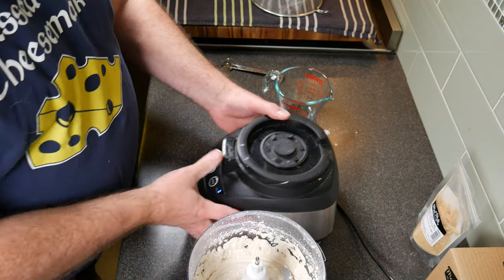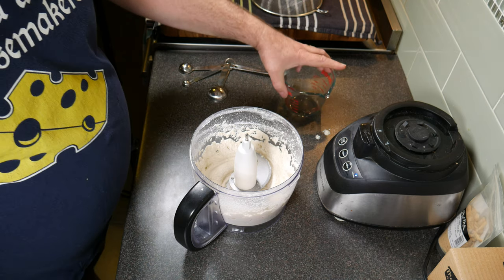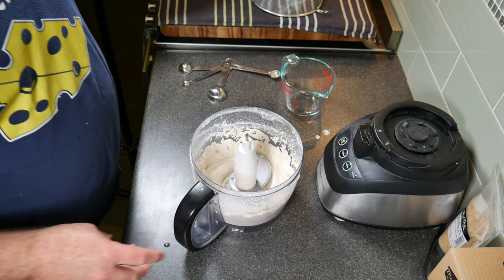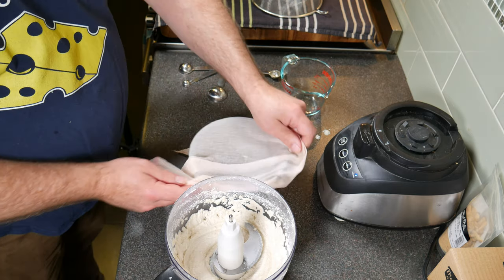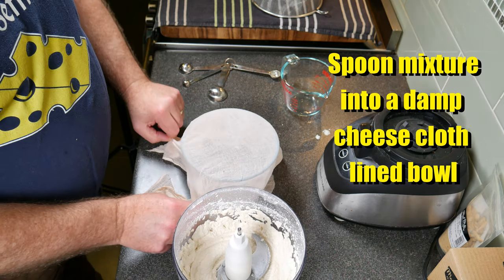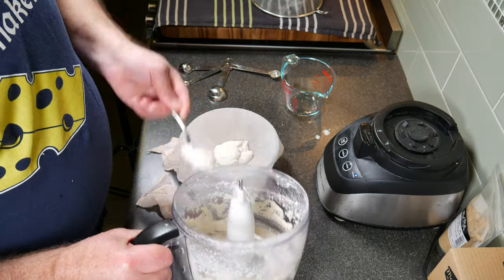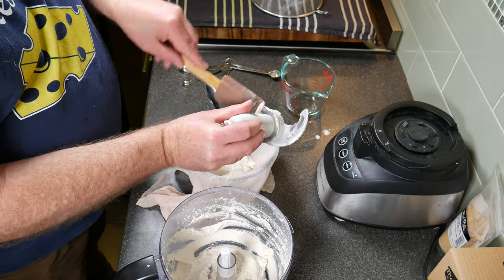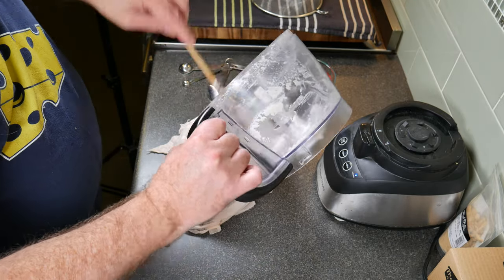I'm going to remove that from the food processor. Before I get too excited, I've forgotten something — I need a damp cheesecloth and a bowl. Just line the little bowl with your cheesecloth. Then grab a spoon and spoon the mixture into the cheesecloth. Use a spatula to scrape all the rest out and make sure you get all that cashew goodness into your cheesecloth.